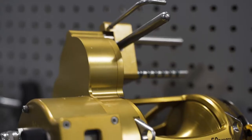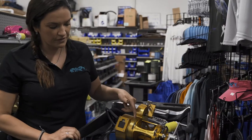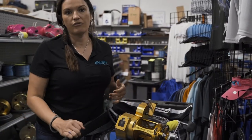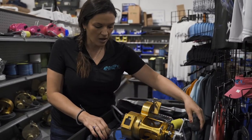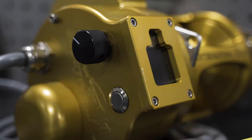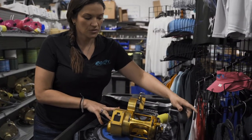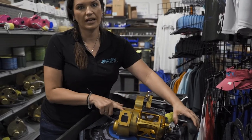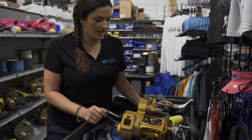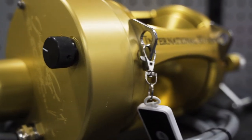Here we have the Hooker Electric attached to the Penn International 50 wide. This is a great setup for deep dropping, high speed trolling, and you can swordfish with this reel as well. It has variable speed on the side, is 12 and 24 volt, and also has your backup handle, level wind, digital line counter, auto stop feature, and Bluetooth capability.